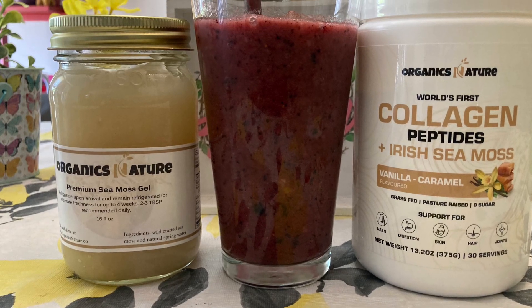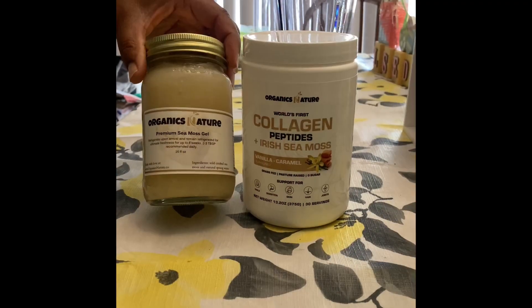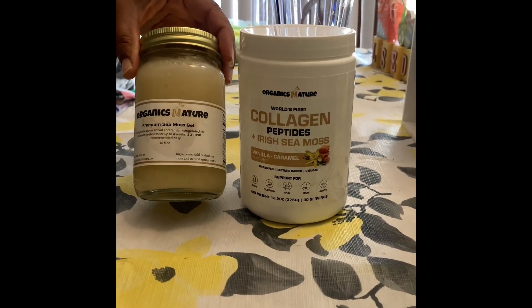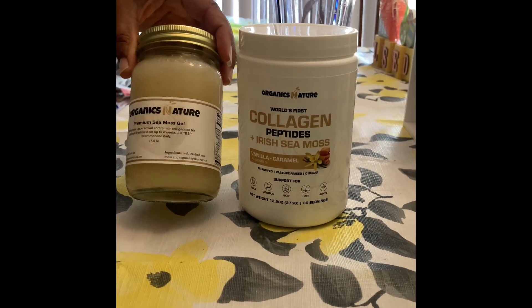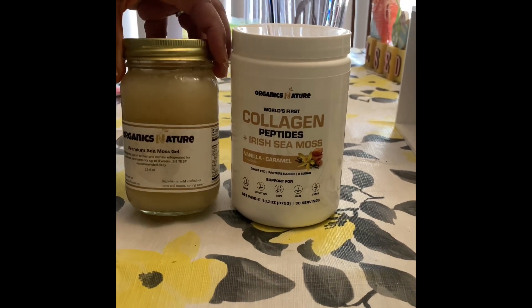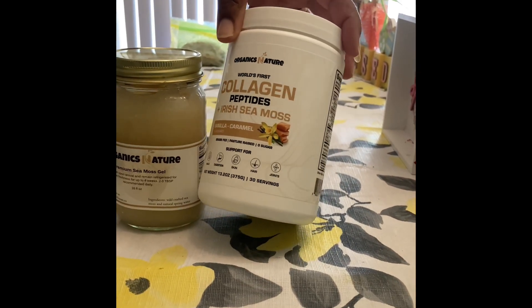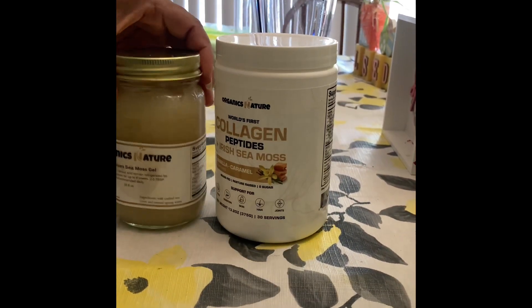Back with another video, and today I'm reviewing a new product. A company by the name of Organics Nature reached out to me to give their product a try. This is their premium sea moss gel, which comes in a 16 ounce jar. I also have their collagen peptide plus Irish sea moss, which I will review in another video.